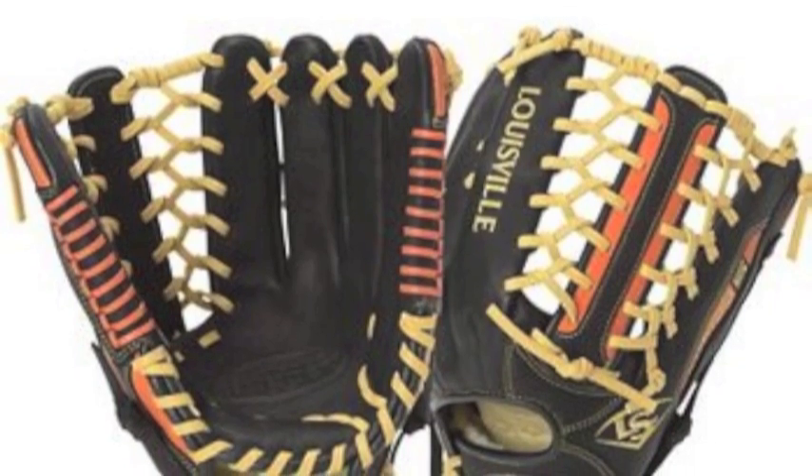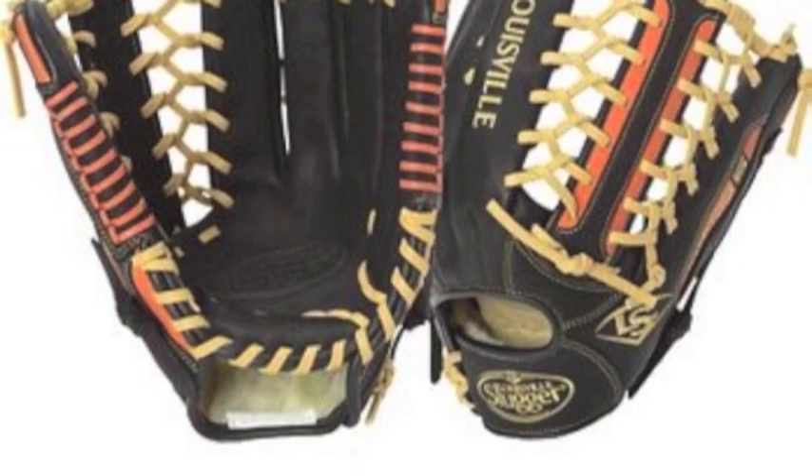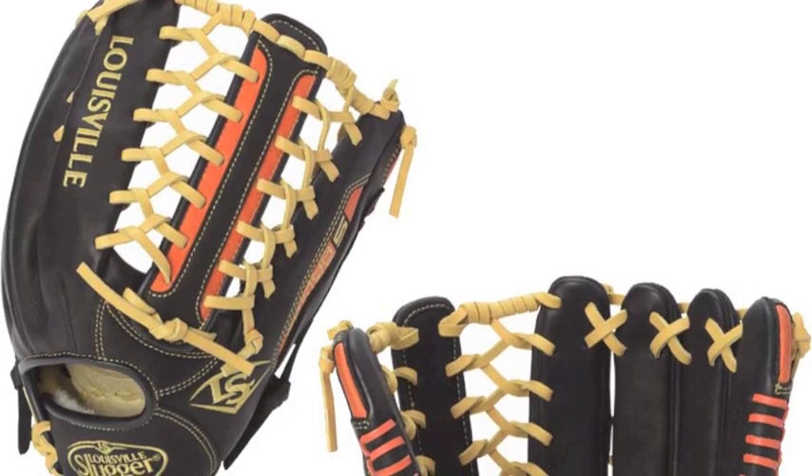The 12.75 inch size of this glove gives it ample room to handle long fly balls with the Pro Trapeze webbing that stabilizes the pocket for quicker transfers and improved ball security.